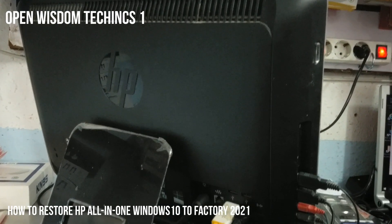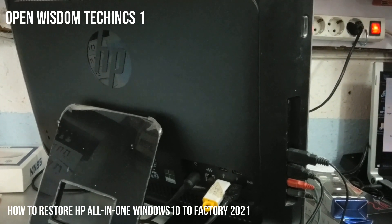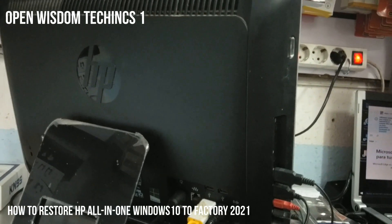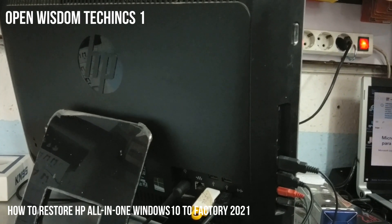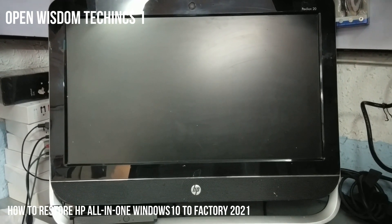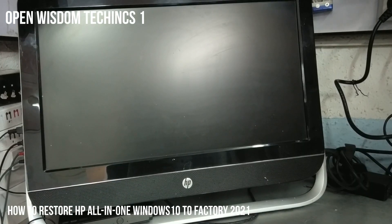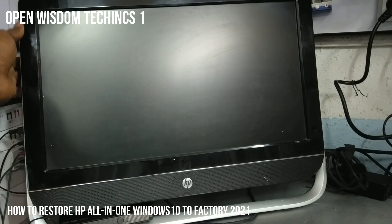On the back of it you have your USB ports. You can plug in your USB drive, connect your keyboard and your mouse and get ready. The front side of it looks like this. Now we have to work on the Windows. On the back of it you also have your power button — you need to know where your power button is.